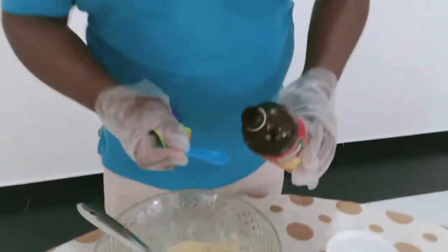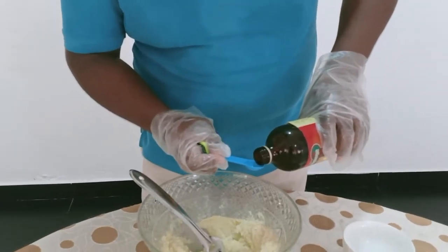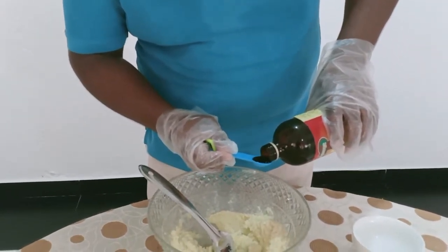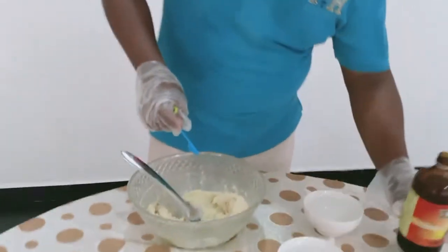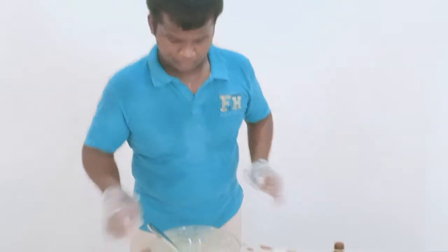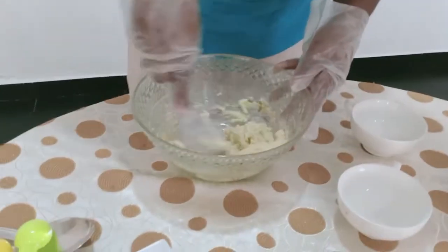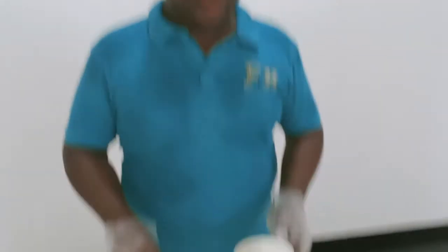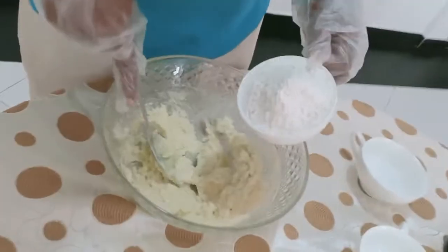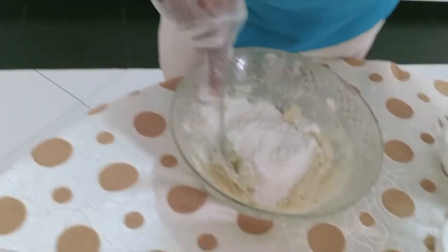It is delicious, but it is good. I am happy to be the menu. I will give you the dining room. The dining room is ready. Then we will add a little from the pan.